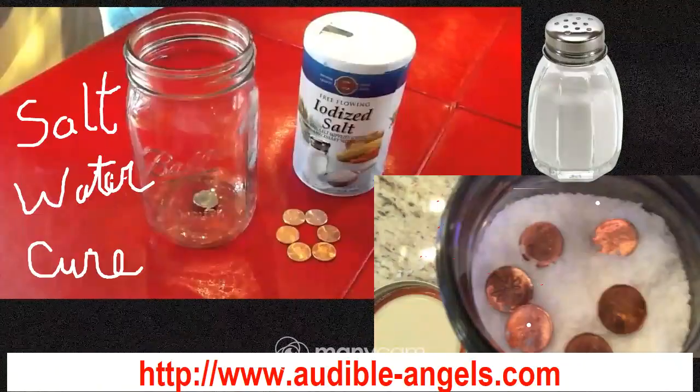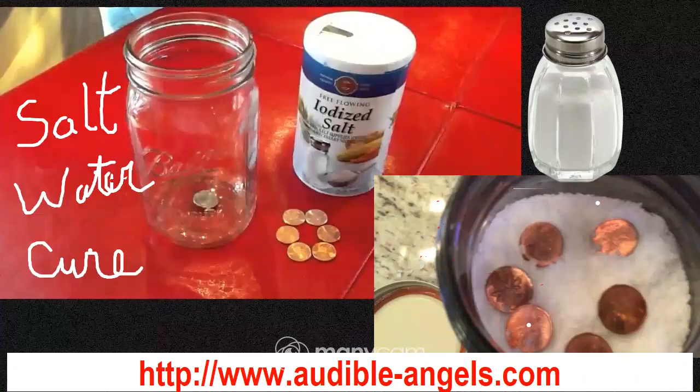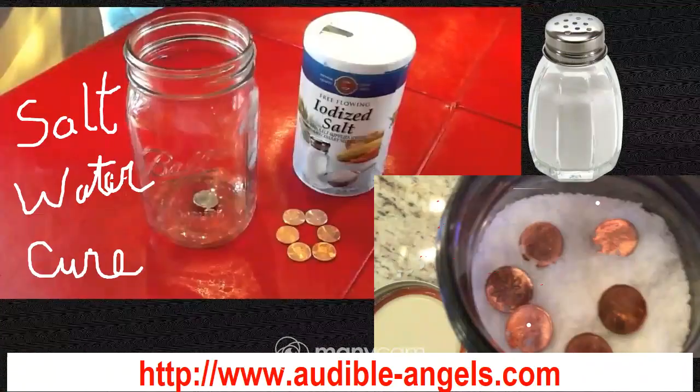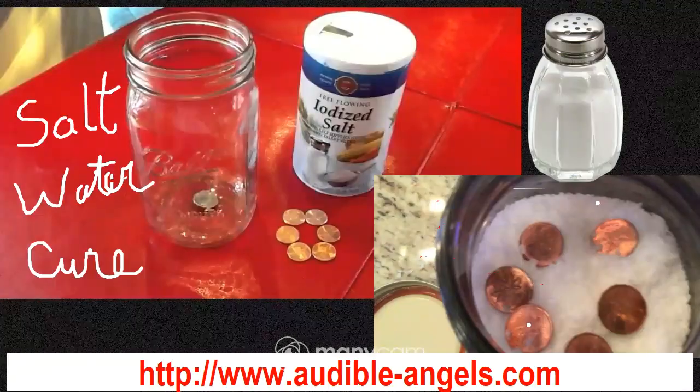You want to keep your salt water cures away from pets and small children, and also where they may be kicked over. A lot of people may place them on the floor in the center of their home, and you may need to do that depending on what is going on in your life.